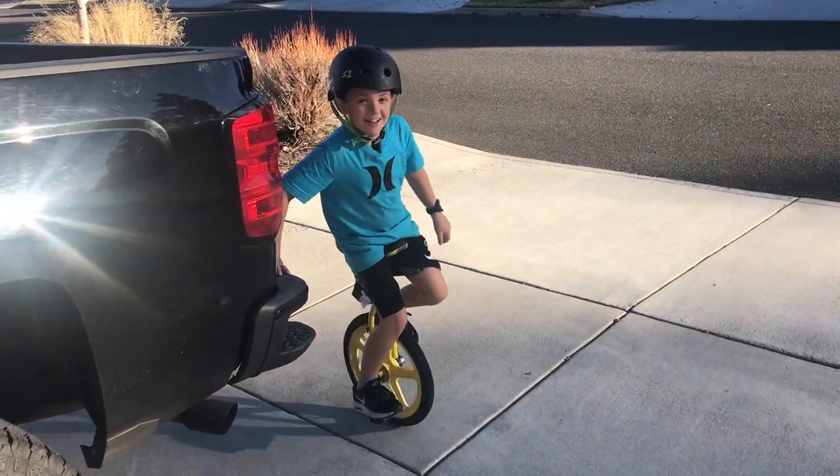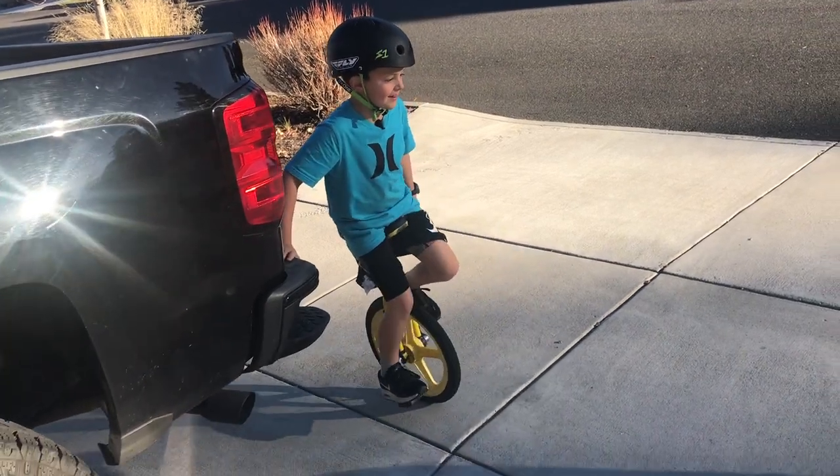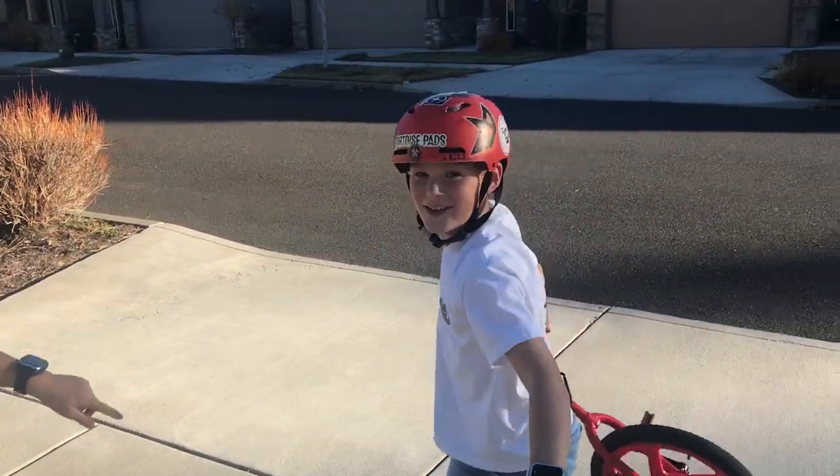Hi, my name is Luke and today I'm gonna show you how to unicycle in 48 hours. I have my friend Liam here.